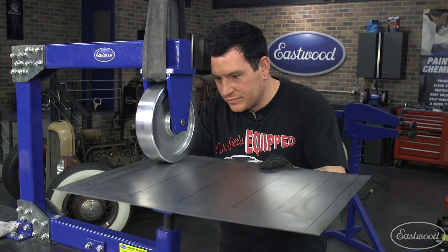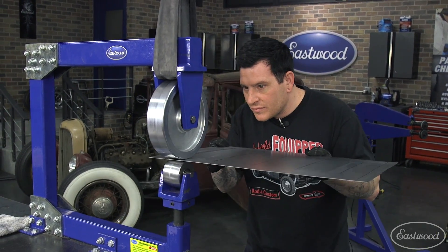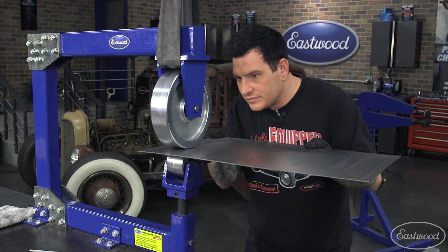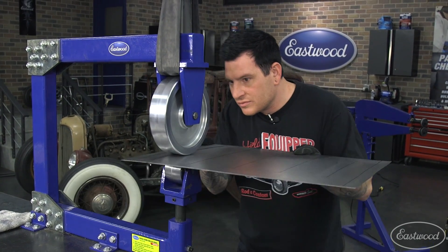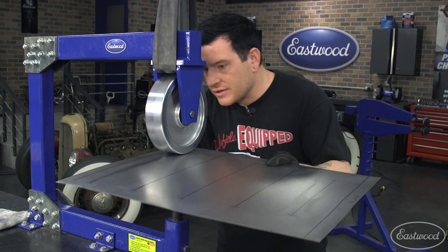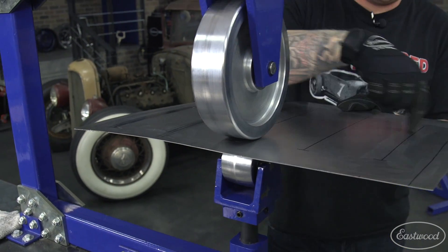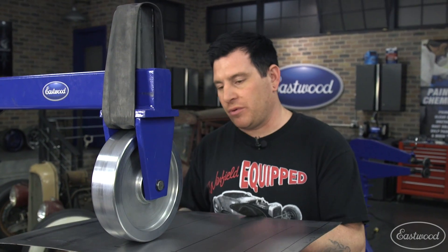With moderate tension set, I'm going to roll this back and forth a handful of times, trying to go right to my start and stop points and keep the rolls nice and tight, tracking along the bead line. We'll get these first two rolled, then finish rolling the last three, and then head over to the bead roller to show you what we do next.